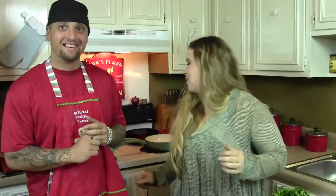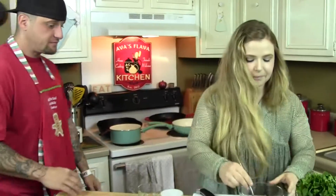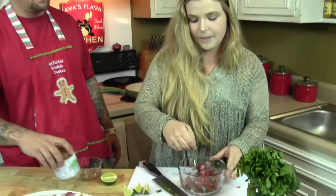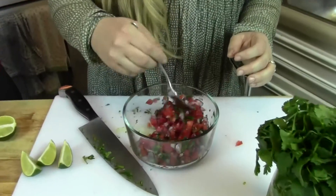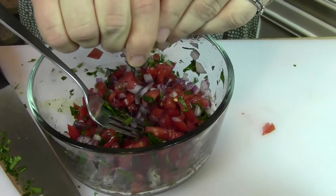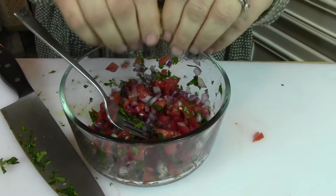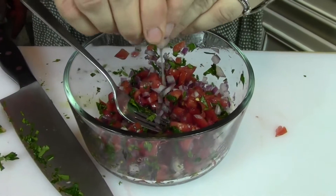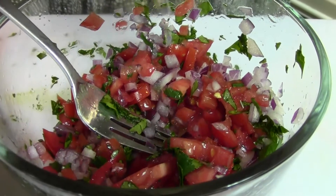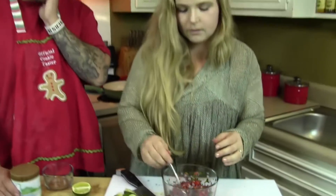I'm going to mix this pico all around. You can add jalapeños in here, or some avocado. So I'm going to go ahead and squeeze about half the lime in there. Do you want to put avocado in here or just sliced on top? Yeah, I'll slice it on top because that's how they do it.